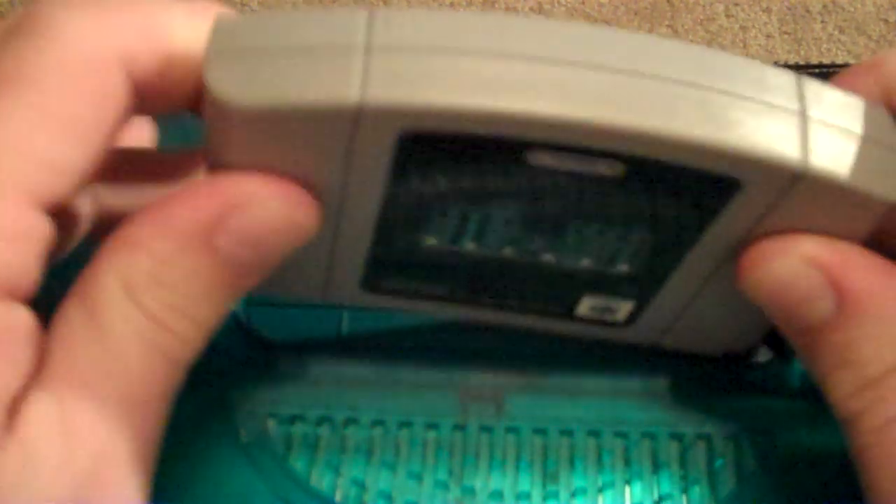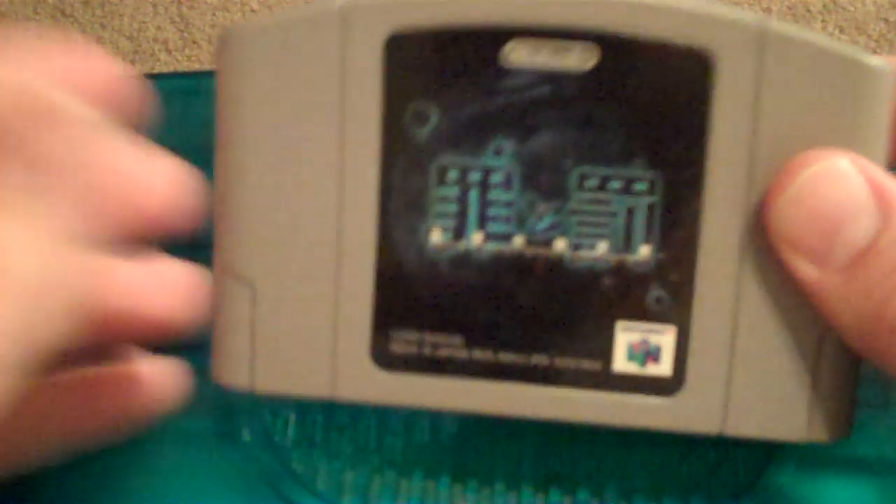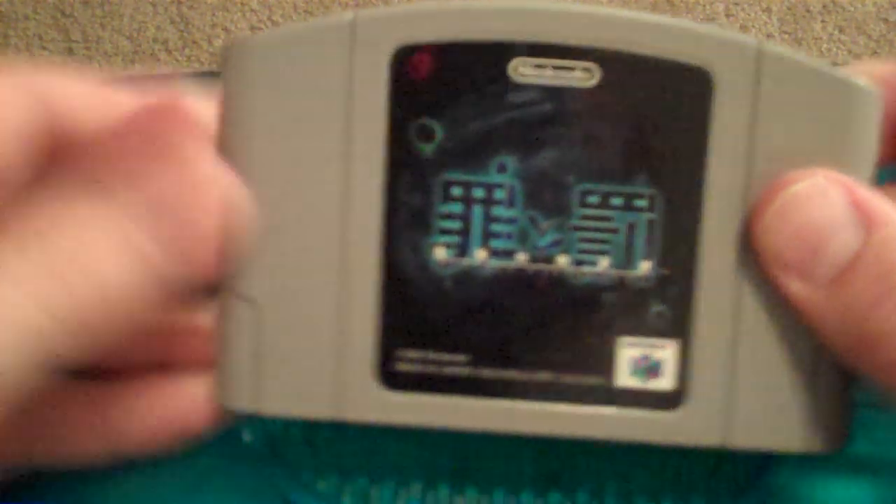Yeah, that's how I play imports — just swap backs with a cheap sports title. I just wanted to throw that out there for you guys if you were thinking about getting into the import scene on the N64. Have fun, game on, later!